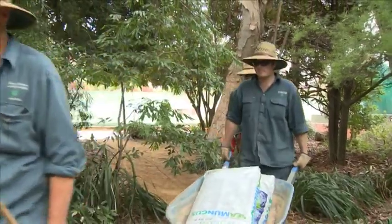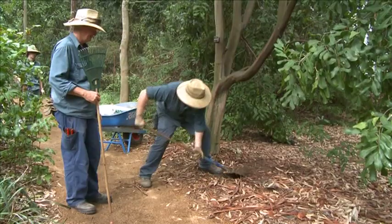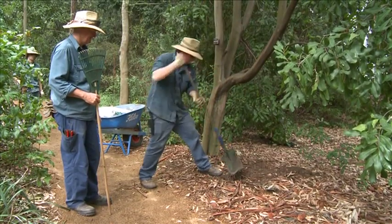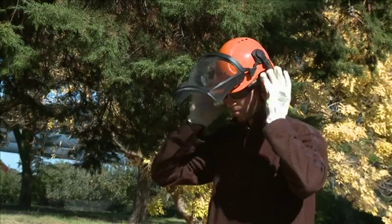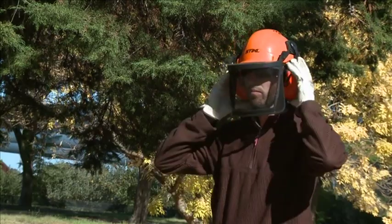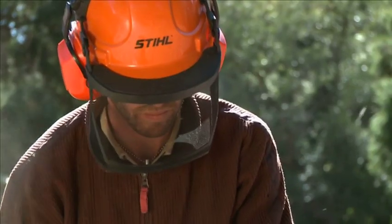Working in horticulture is a rewarding career where you play a part in developing and maintaining landscapes in a wide range of locations. The safety challenges of horticultural work are significant, and it's important that you play your part in developing good safety habits that will help you have a long and successful career.